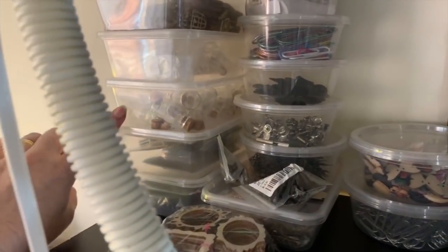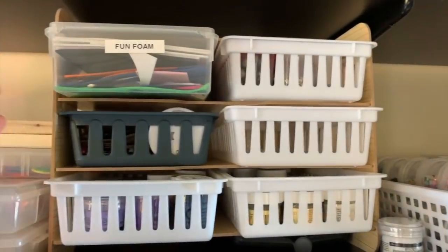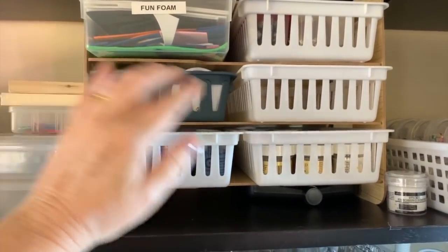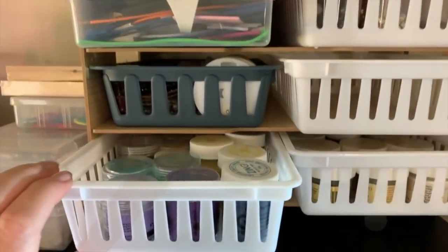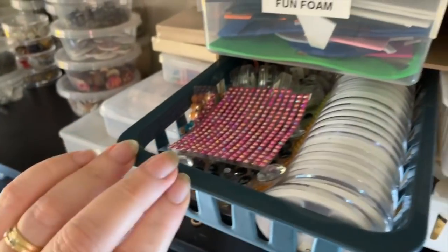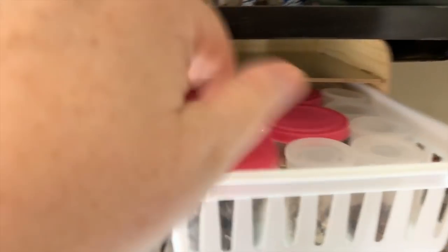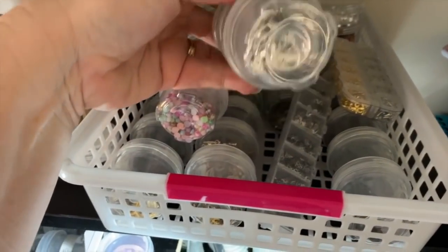I've got some glass jars, wooden embellishments, and big paper clips. I recently saw this shelving unit at Kmart for about eight dollars and bought baskets to keep things organized. So I have all my embossing powders in here, embellishments, foam, fun foam, and tassel ends — I do a lot of tassels. So there are tassel ends and more metal embellishments.